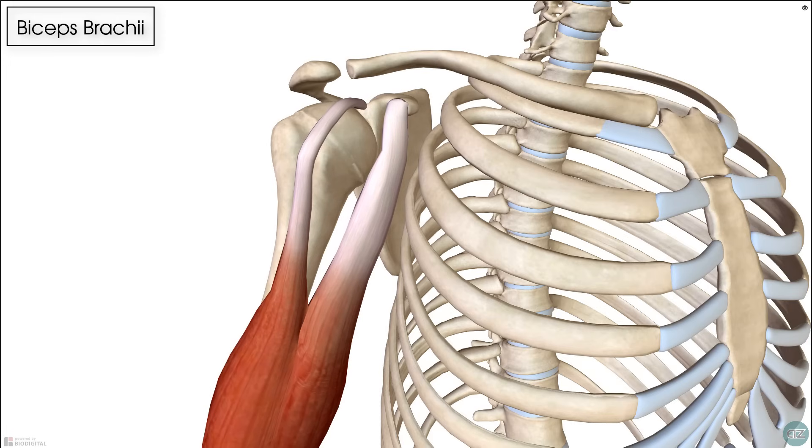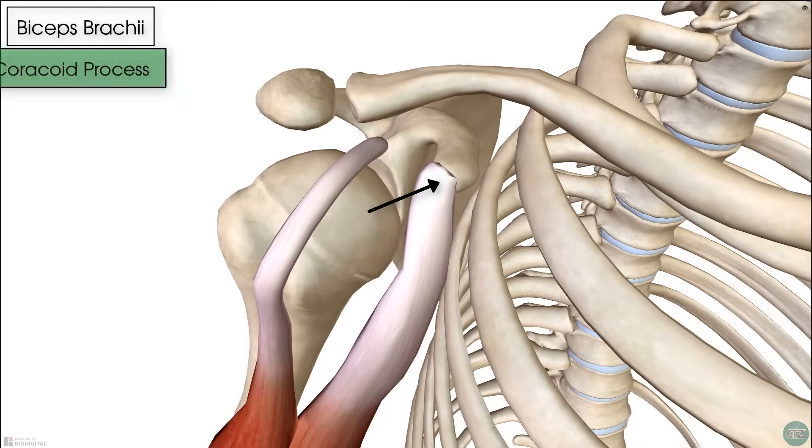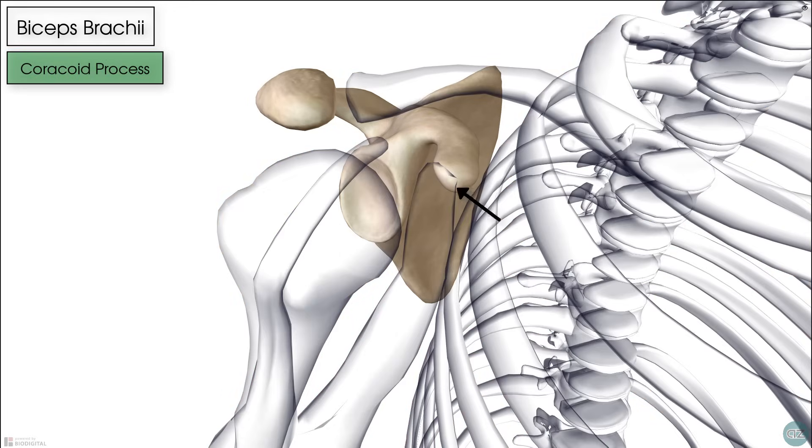The short head of biceps originates at the coracoid process, which is the anterior projection that comes off of the scapula.